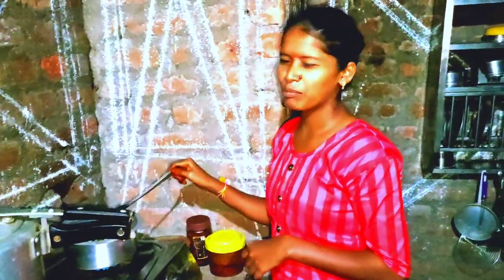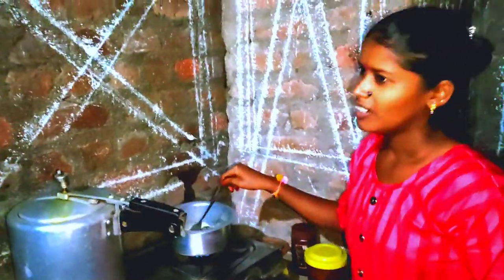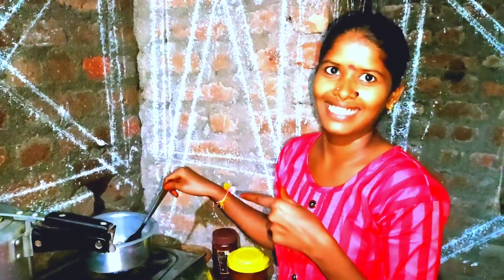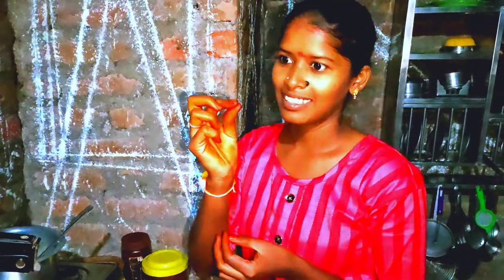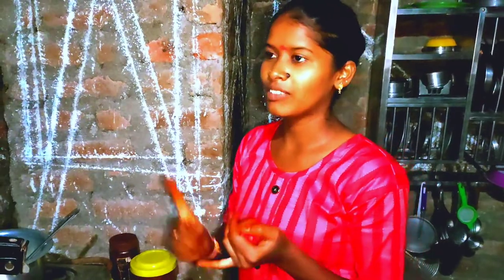It is a different way. I want to cook this. If you are not the one, it's not the one. You can cook it. It's dessert. I need to cook it.